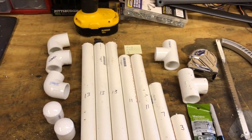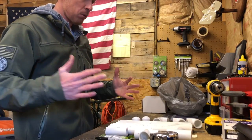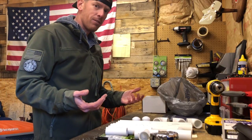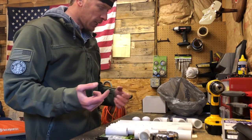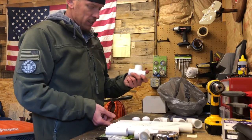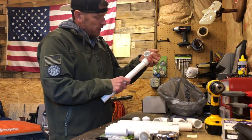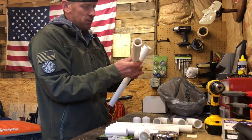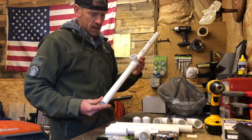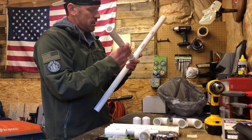I'm gonna put the camera down and we'll start putting this thing together. I'm not going to glue it — just push it together; it should stay fine for what we're using it for. You can glue it or even paint it if you want it to look nicer, but we're just going to throw it together real quick. First thing we want to do is take one of these T couplings — it's going to be the bottom of our frame. Take one of the 13-inch pieces, slide it in, take another 13-inch piece, slide it in the other side. Then we'll take the last 13-inch piece and put it in the top side.